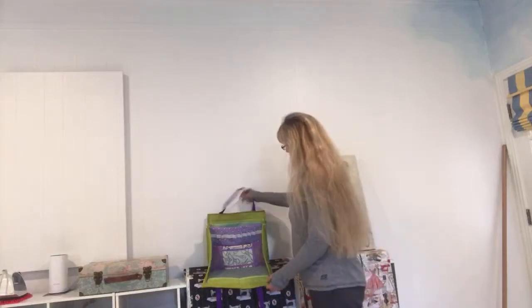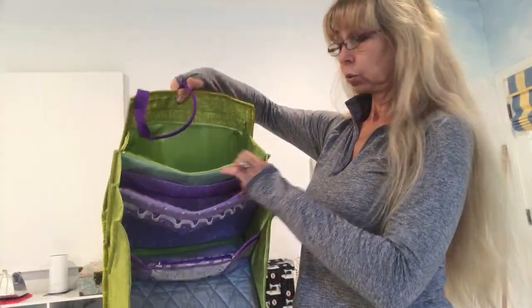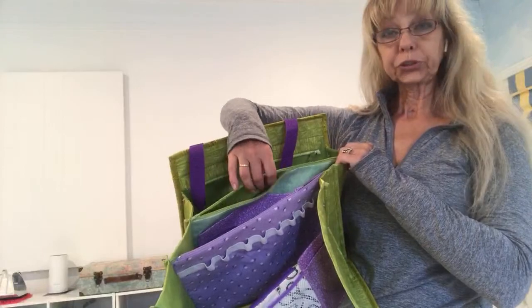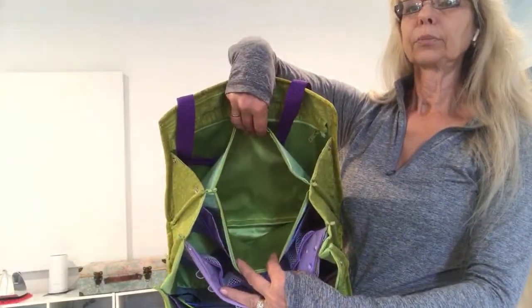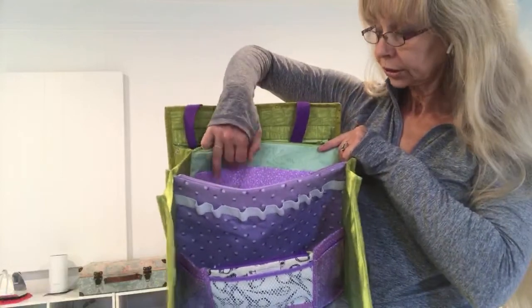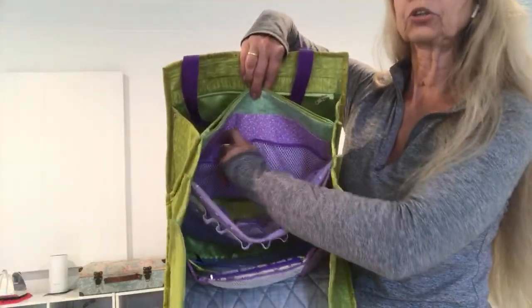Let's go ahead. There are two large pockets — one and another — both are zippered, fused with fusible interfacing, and of course lined. On the inside you can see two large-size purple pockets.